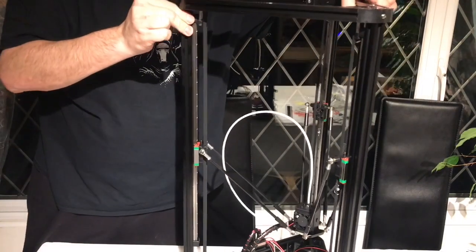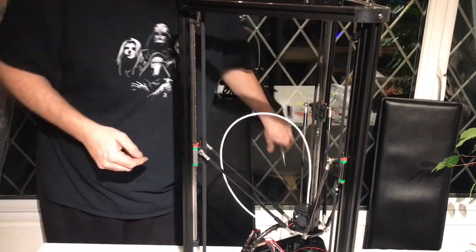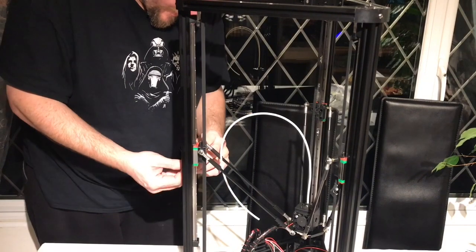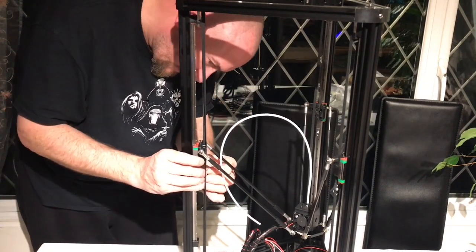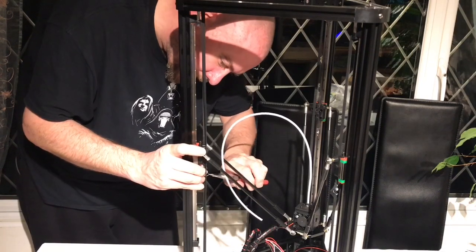After I'd finished applying all three belts, it was time to attach a tension clip. This again was slightly tricky and the aid of a pair of pliers certainly helped.